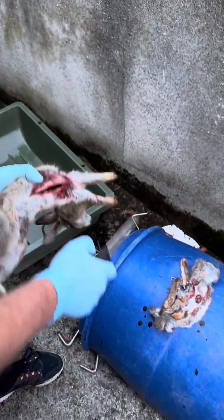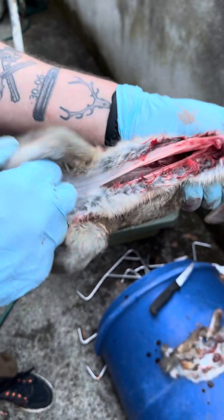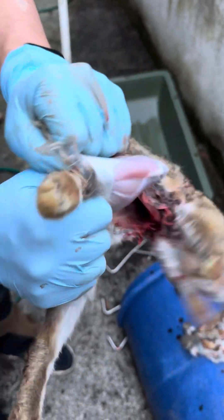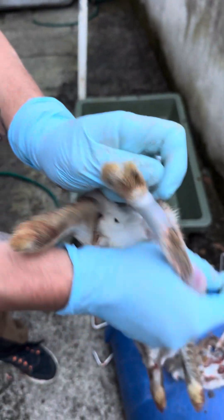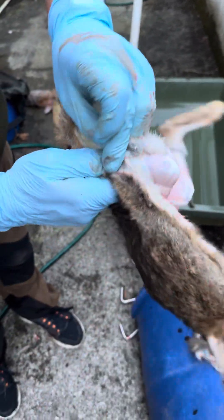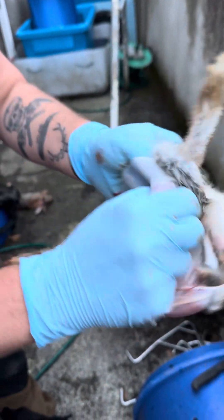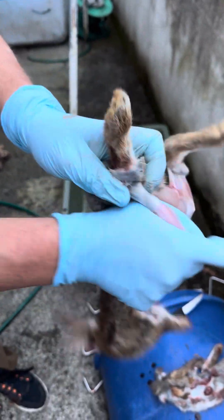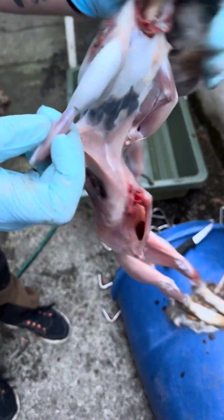I'm going to do one more. So again, put your thumb in where you've gutted the rabbit and turn it inside out. These are nice half to three-quarter rabbits so they'll eat very well. Clear the front legs.